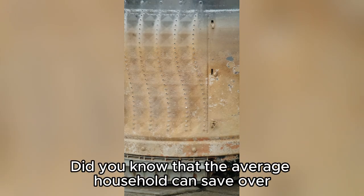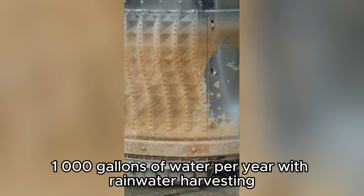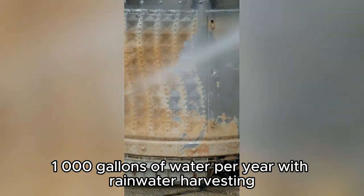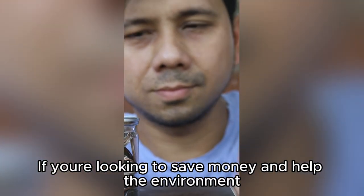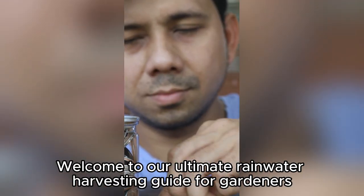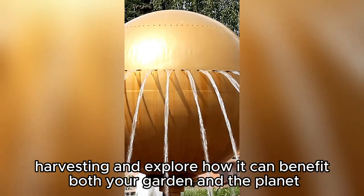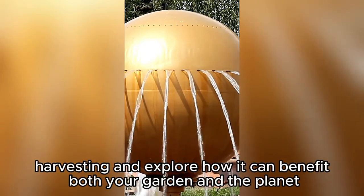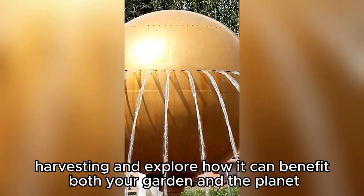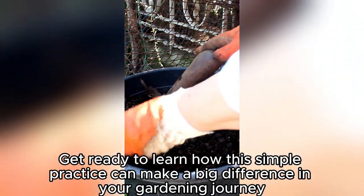Hey there, gardeners! Did you know that the average household can save over 1,000 gallons of water per year with rainwater harvesting? If you're looking to save money and help the environment, you're in the right place. Welcome to our ultimate rainwater harvesting guide for gardeners. Today, we'll dive into the world of rainwater harvesting and explore how it can benefit both your garden and the planet. Get ready to learn how this simple practice can make a big difference in your gardening journey.